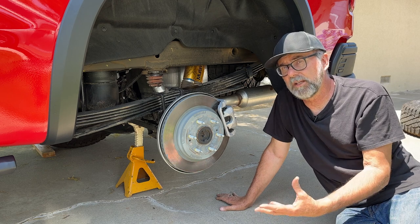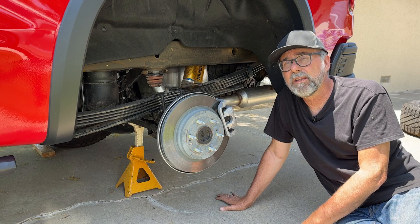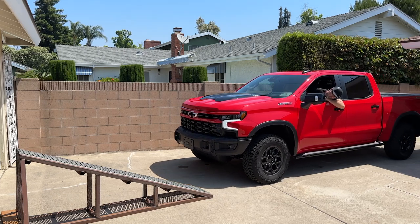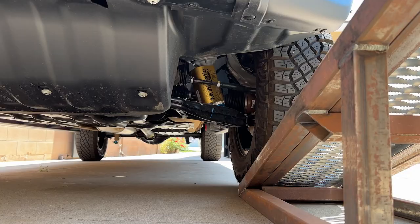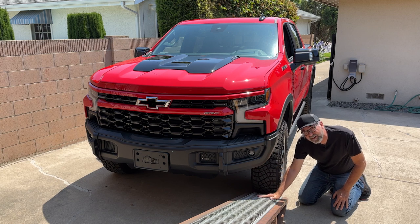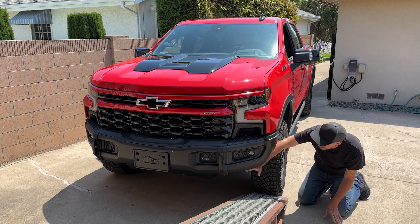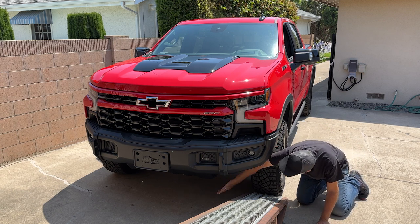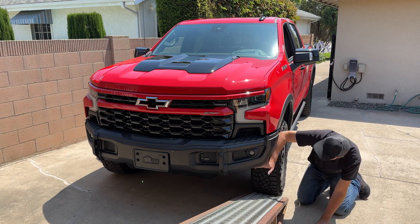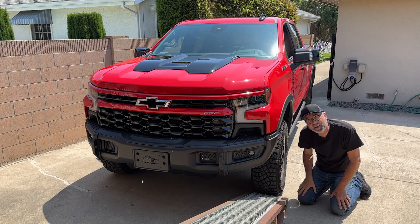That's about it for this close-up look at the ZR2 Bison's suspension. I'm going to put the rear tire back on, take it in the backyard, and run it up my RTI ramp to see how well this off-road suspension articulates. As you can see I have plenty of clearance here to go up the ramp. This AEV bumper has some signature cutouts that the ZR2 Colorado also has. You can see that the skid plate underneath the radiator is a little bit lower — that's where the approach angle measurement comes from — but here in front of the tires it's cut out pretty dramatically, and obviously if you're going to put your tire on a rock you'd want that.